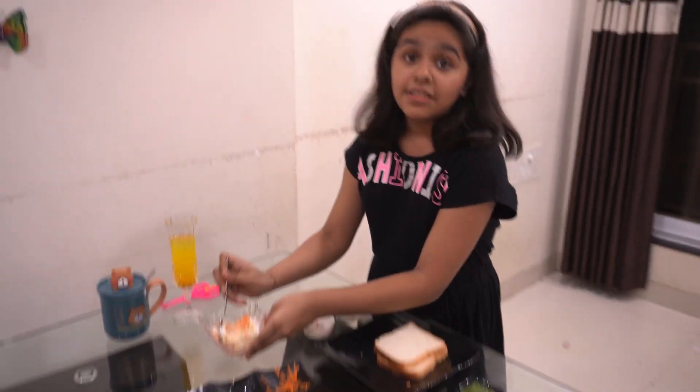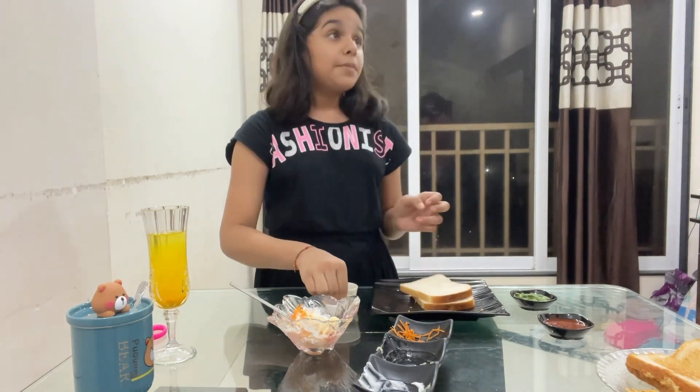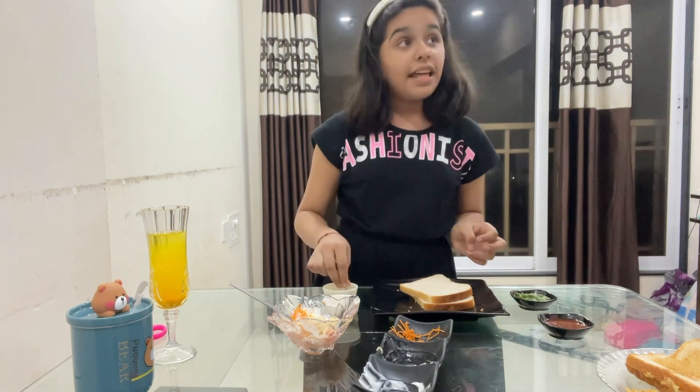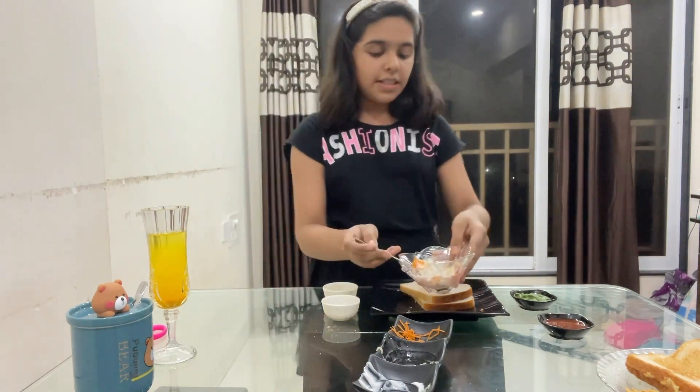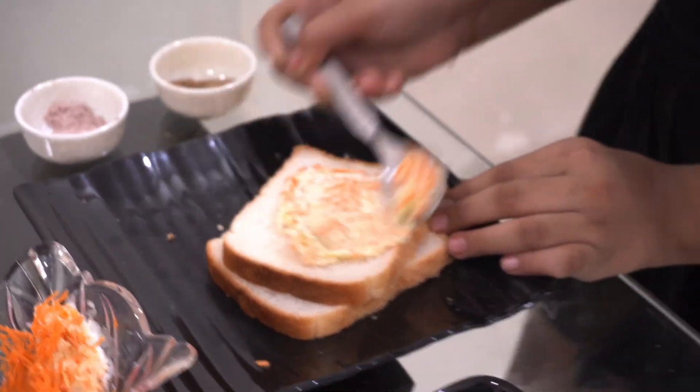Then we will mix it and spread it on the bread. First we will add salt and chaat masala, and then we will spread the mixture on the bread.